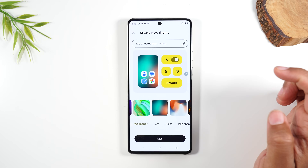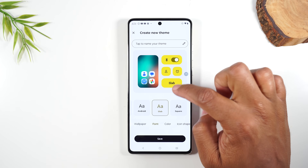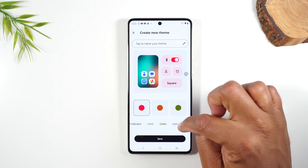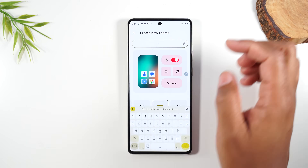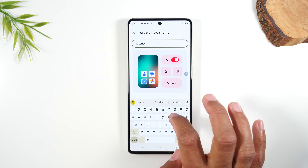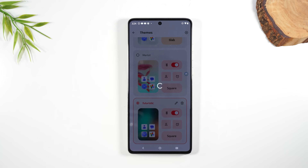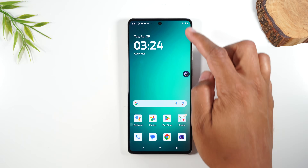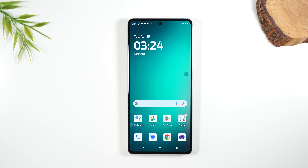Here you can access pre-curated themes with different colors, or tap the plus in the upper right corner to design your own custom theme. Change your background, tap on Font to change the style of menu letters, go to Color to change the corresponding color — let's go red — and change your icon shape. Name your theme, hit the checkmark to save it, and now all menus will correspond with those patterns.